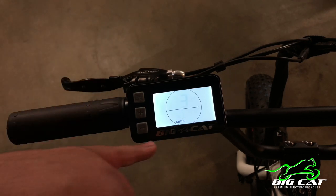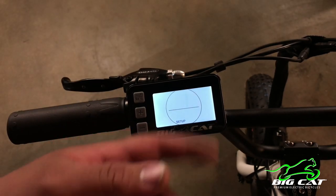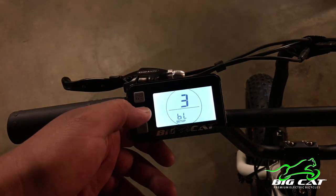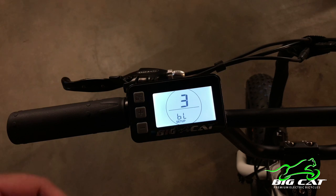Going to the next one: BL is backlight, and that changes the brightness of the LCD screen. Keeping it on three is probably a good choice, especially if you do a lot of nighttime riding. However, just keep in mind the brighter the screen, the more energy you will take from the battery.